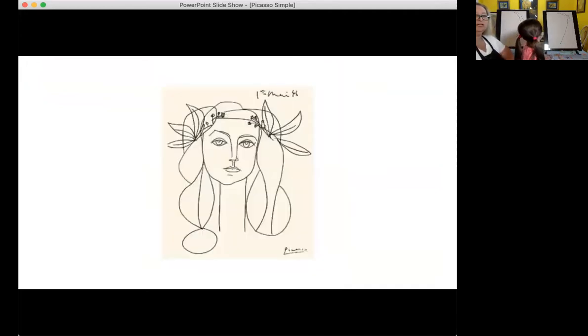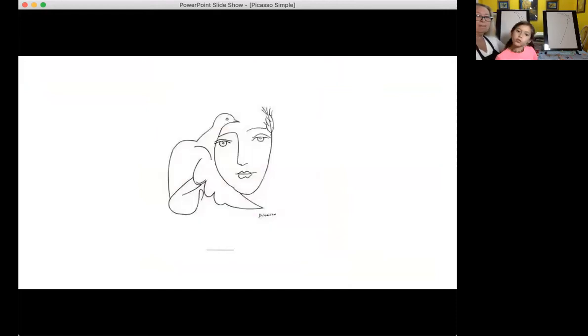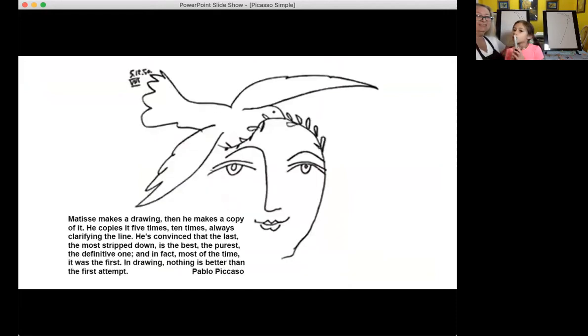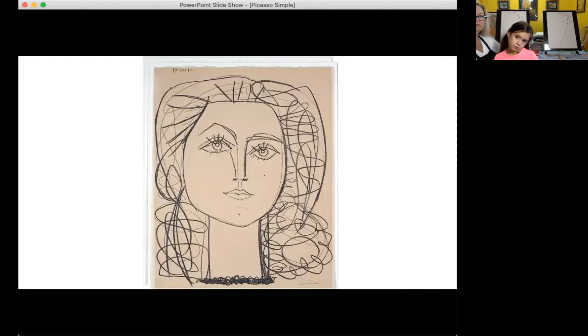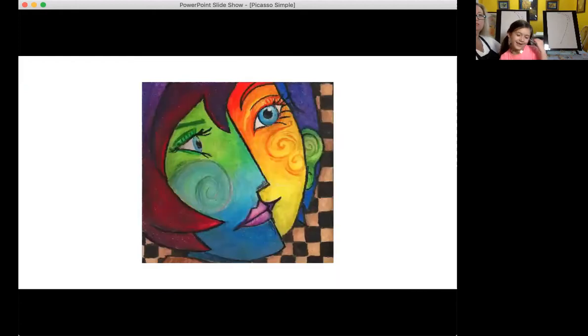He was a very, very talented artist. These are some of his sketches and drawings. He believed that your first try was your best — don't keep doing the same thing over and over; your first one is the purest. This is a contour drawing, like we did with the hand where you start on one line and keep going until the end — very interpretive.